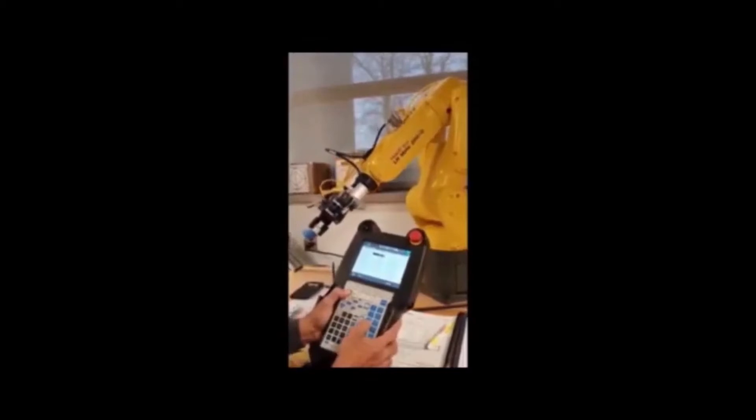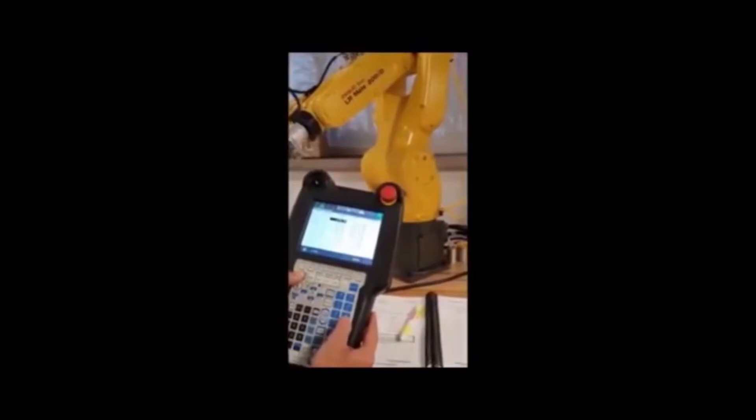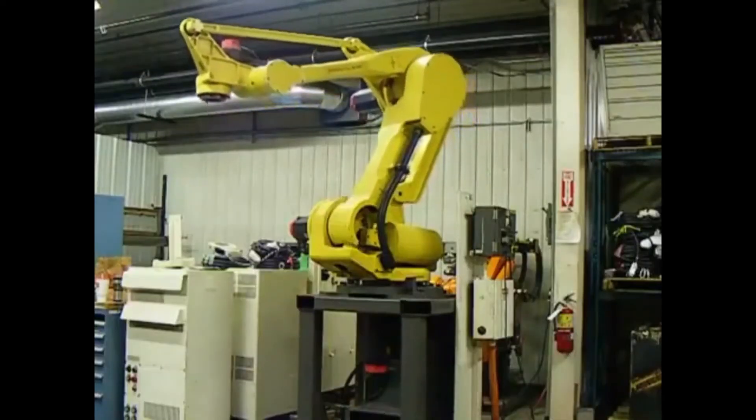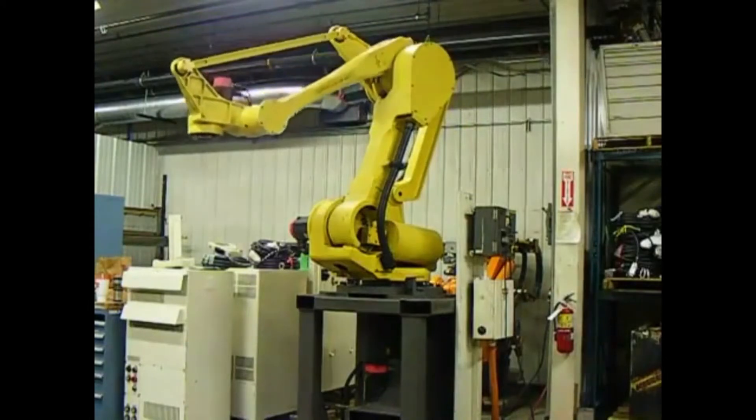Our topic for today is how to jog a FANUC robot. In a robot system, you may need to jog the robot in the following scenarios: if the robot needs to be moved for maintenance, or if you want to teach a position of the robot.